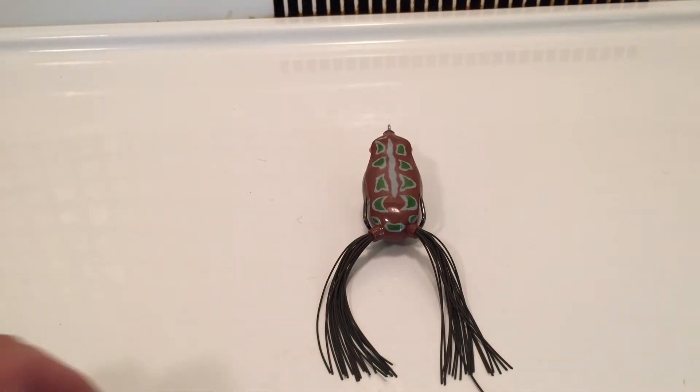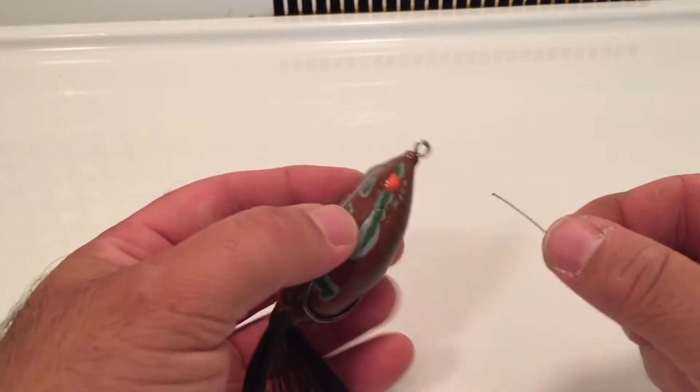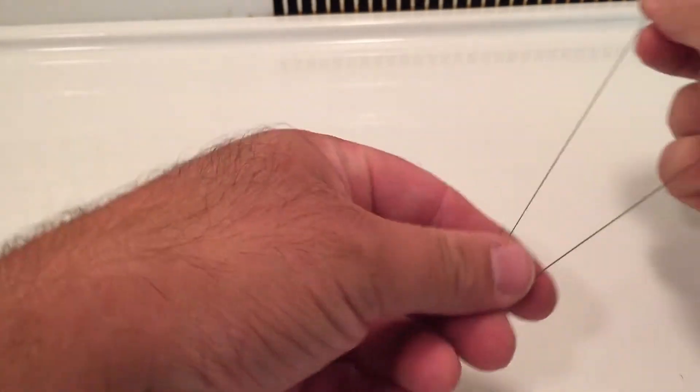I'm going to take a frog here, and I'm going to take some braid. Here's a piece of braid, here's your frog. What you want to do is put the braid right through the eyelet of the hook and come out. Give yourself plenty of tag end.